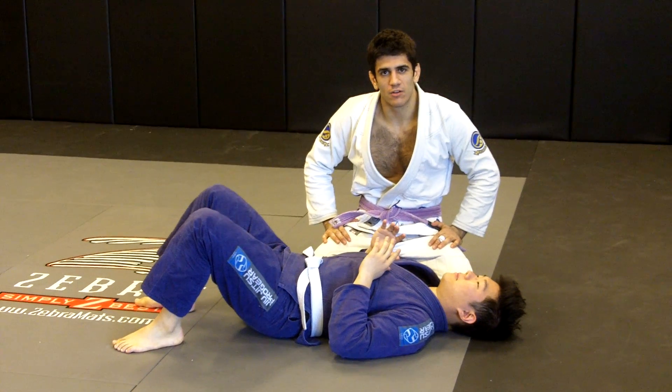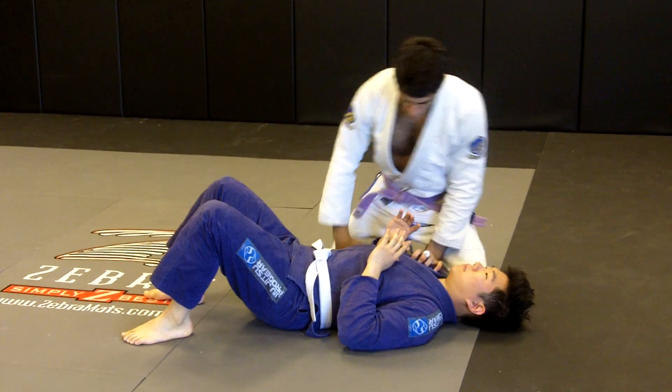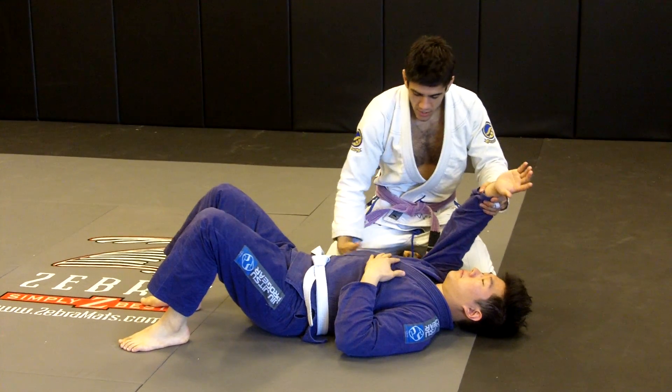Alright guys, I'm going to show you a technique I learned from a Tarsus Humphrey seminar on how to control the guy in side control before you trap his near side arm.